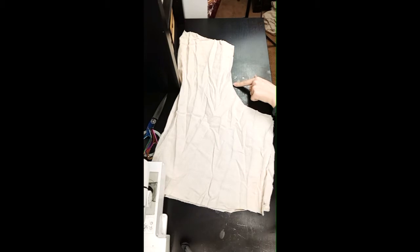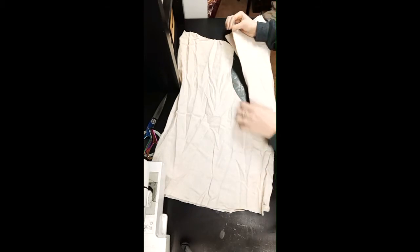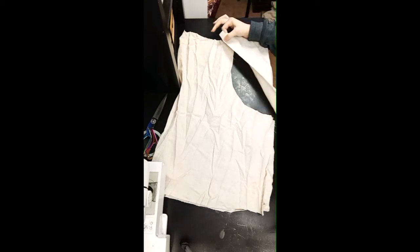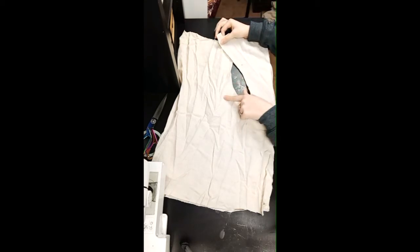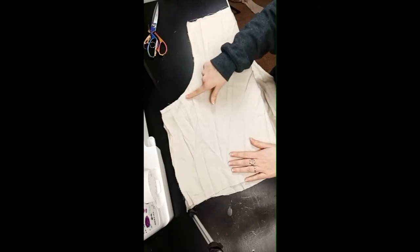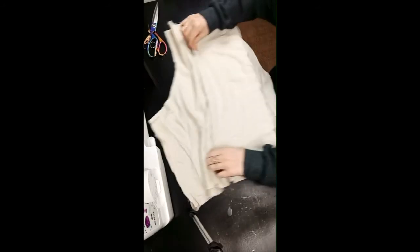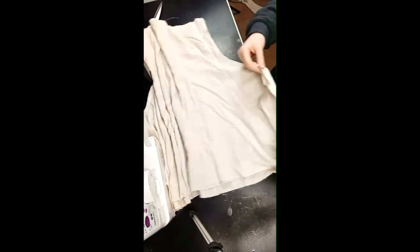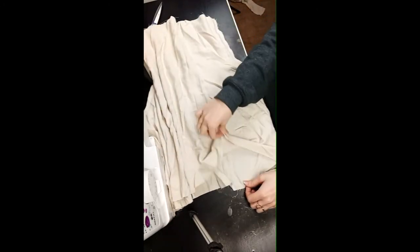We're going to start by sewing our two bits of material together — sew those big curved bits together, and do that on each side. Here's mine — you can see you just have this really big tube now.